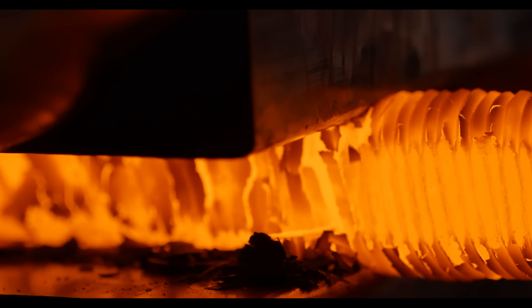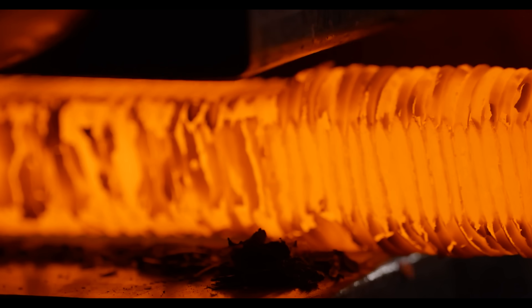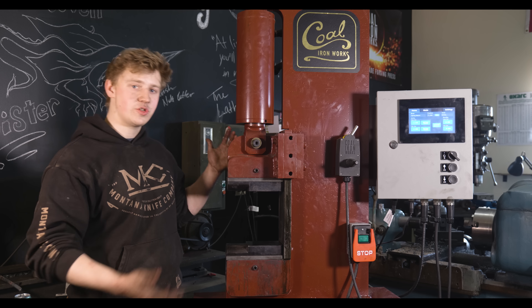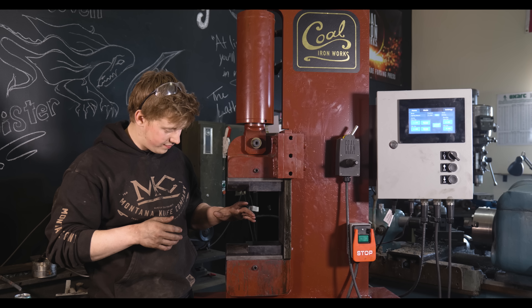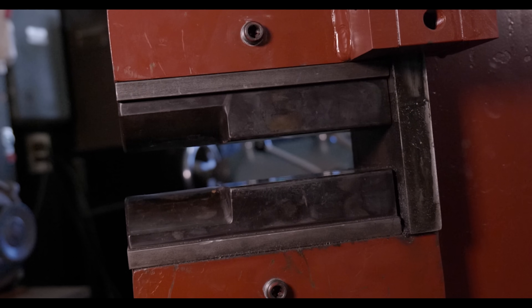Being able to keep things nice and square and controlled is really important in forging precision elements for Damascus and just for forging in general. Whether it's hammers, tools, or billets in Damascus, being able to keep things square and at the dimension that you want them to be is a really nice asset to have in your shop. I want to run over the features of this press with you guys real quick, and we'll start with the interface of steel to press, and that is the die.